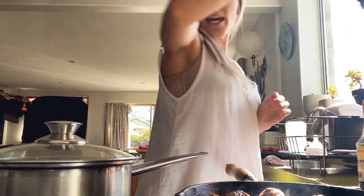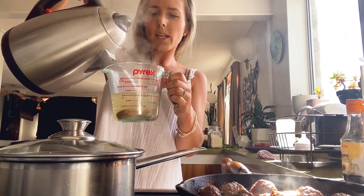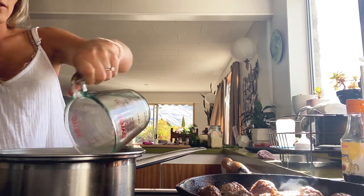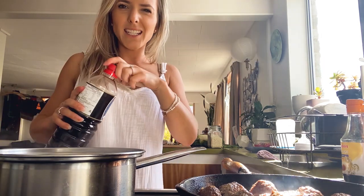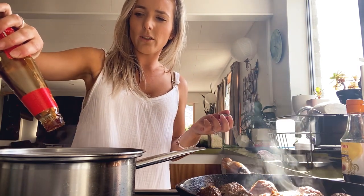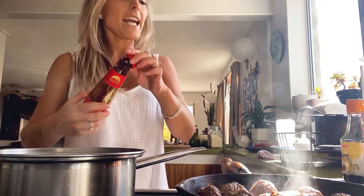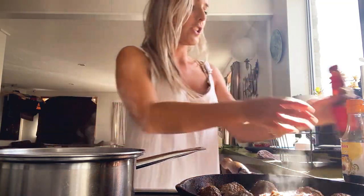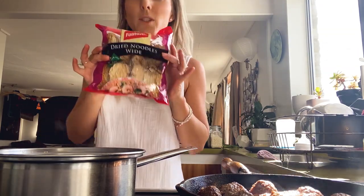So while those little balls of meat are sizzling away, I'm just going to add two cups of boiling water to the stock cubes in there. Then in goes grated ginger and garlic. Basically just the same stuff we put into the meatballs — mirror the flavours, it sort of ties the dish together. Tastes good, I reckon. So that's going to cook a wee bit, and then I'll put the noodles in there.